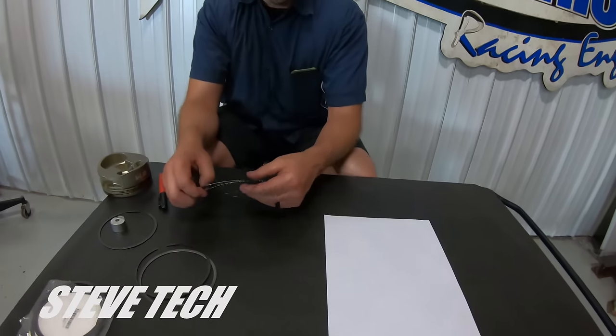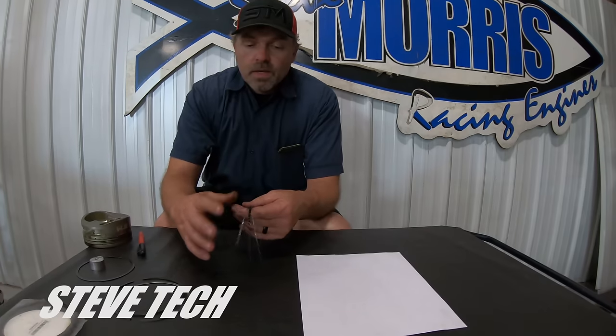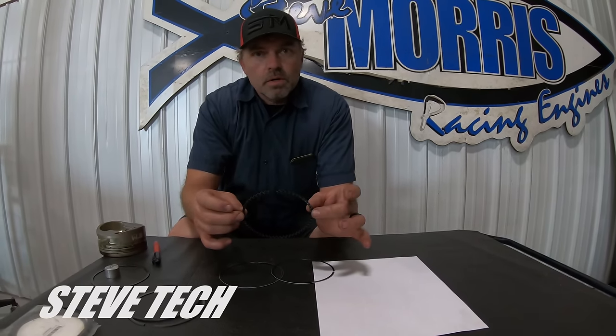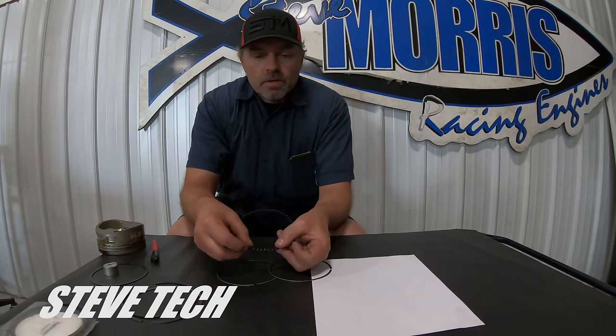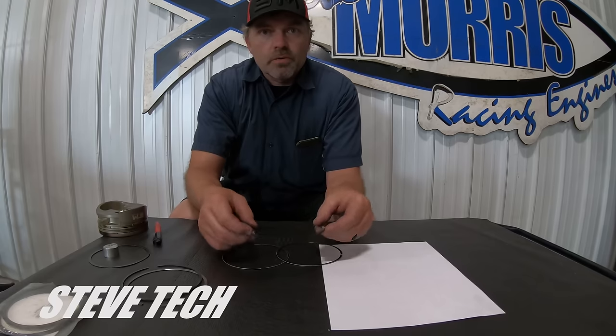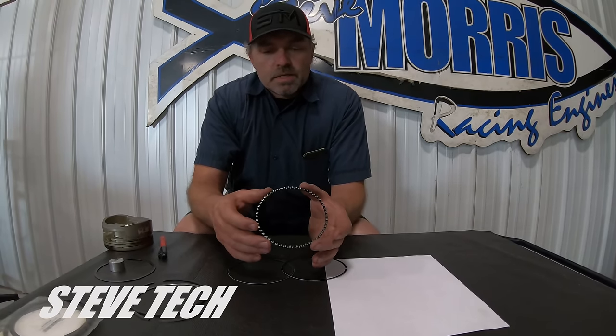Now we'll go over to what the oil rail and oil expander ring is. I'm not an official ring guy — I'm just an engine builder that understands what the engine needs. This is your typical flex bent — it's the most common style. It's actually made in my hometown of Hastings, Michigan. It's a different style of expander rail. If you put this in the cylinder bore all by itself, it would overlap and go like this. It needs to expand out and touch the cylinder bore. It's not uncommon for this to have a little bit of pressure, but very common that it's going to have a little bit of side pressure on it.